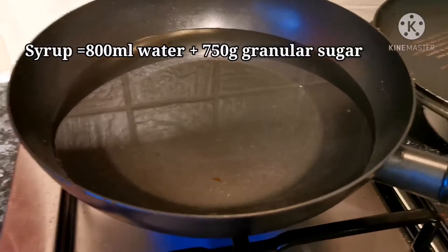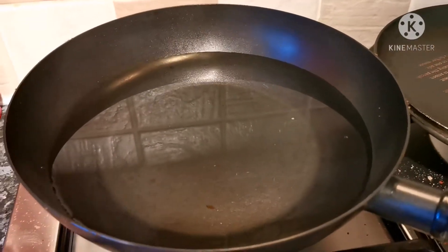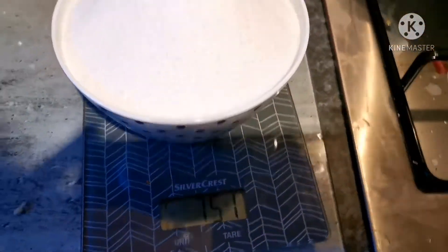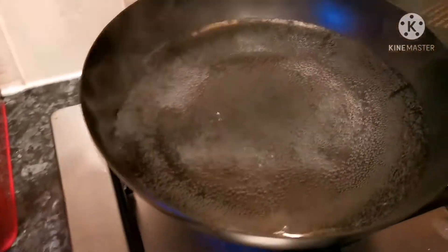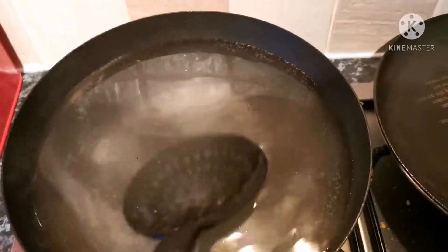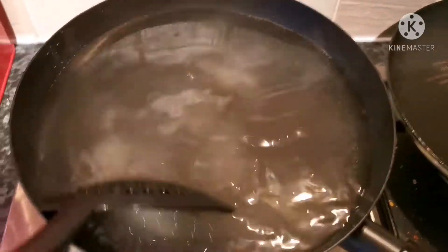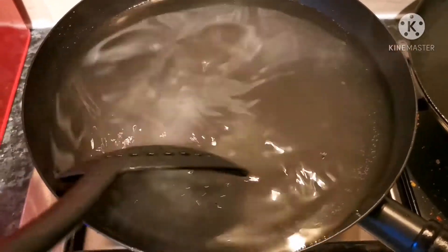The next step is to heat up 800 mils of water, bring it to boiling point, and then add sugar. We measure up about 750 grams of sugar and add that to the mix. We've got boiling water ready and we add the 750 grams of sugar into that 800 mils of water — as you can see, it's working out really well and the sugar has dissolved.